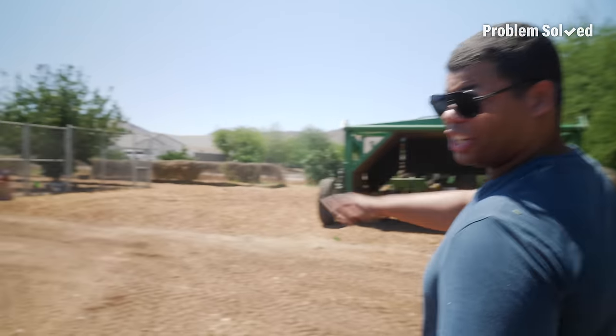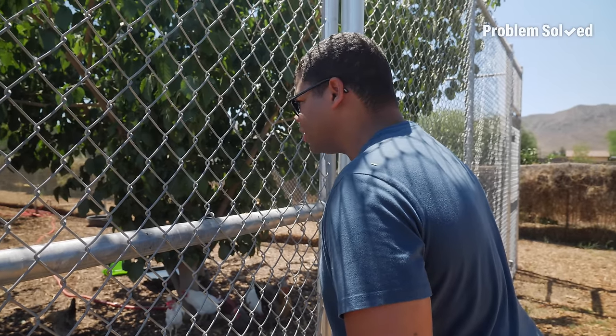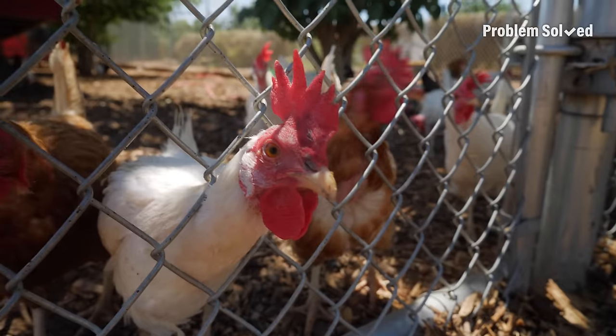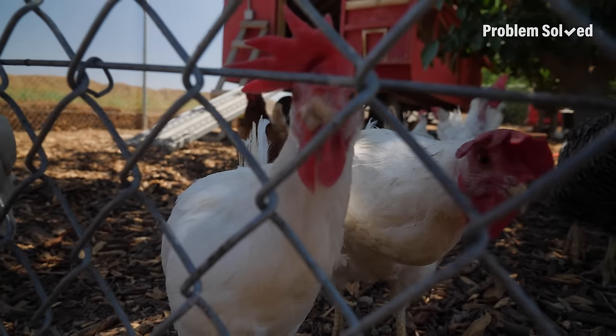I found the girls — the chicken coop is right here. Look at all these gorgeous chickens just relaxing in the afternoon shade. What an amazing chicken coop. I would love to have chickens one day — maybe like four, not 40.